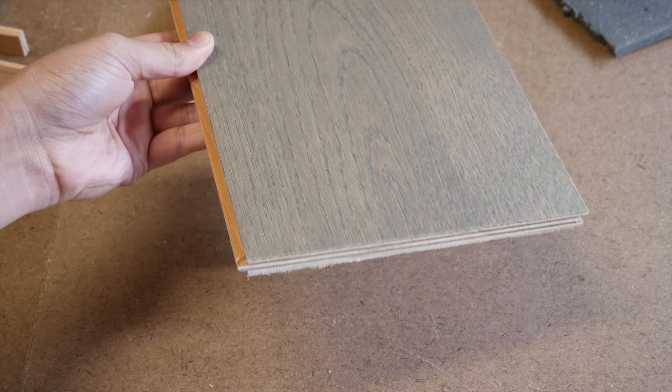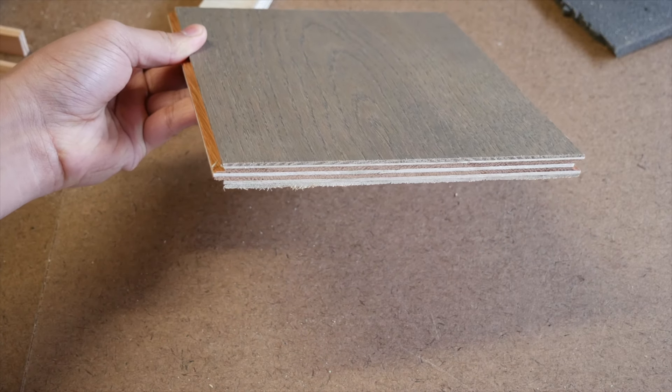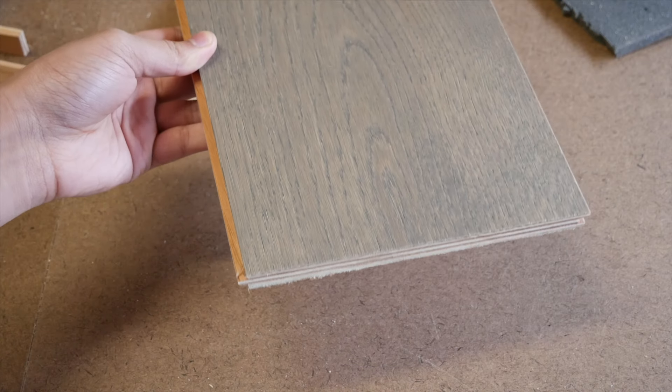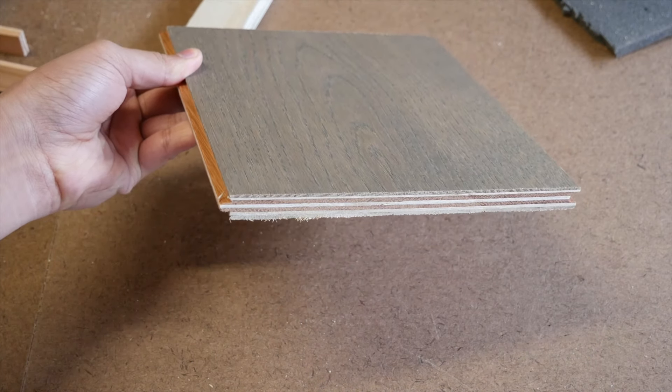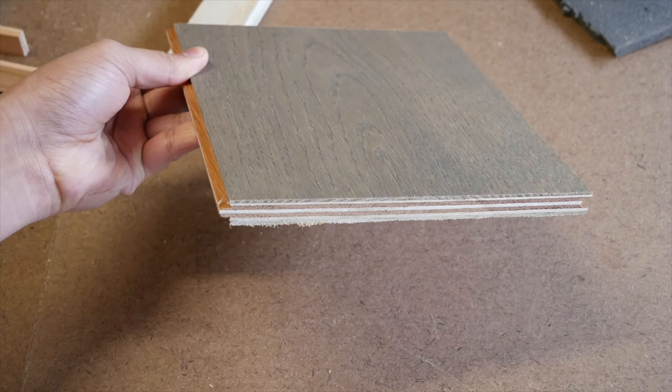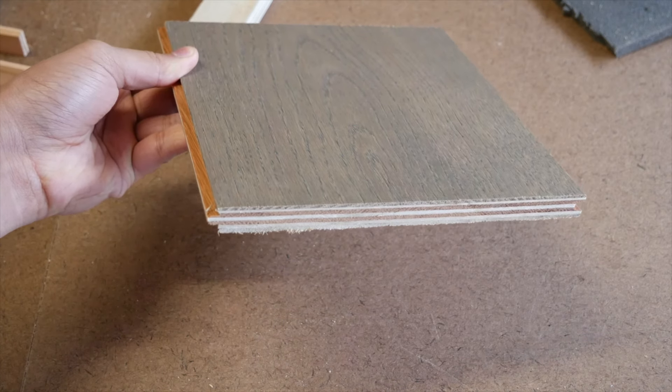The wood that we're going to be installing is a half-inch thick engineered wood flooring. That means we have a layer of premium quality wood glued on top of plywood, which is especially nice when installing on a concrete slab because it's less likely to cup due to moisture than solid wood is.